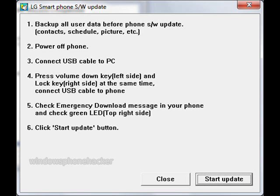Follow the instructions on the screen. Press Start Update. At this point it probably will fail. If it does, follow the instructions on the screen and then try again.